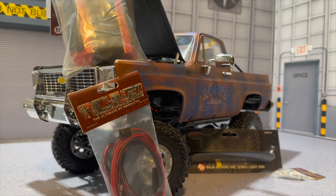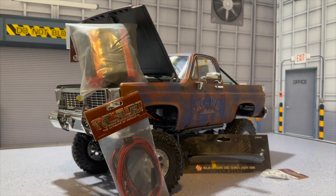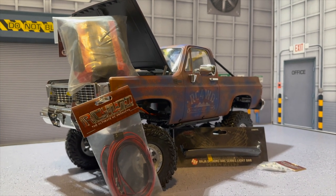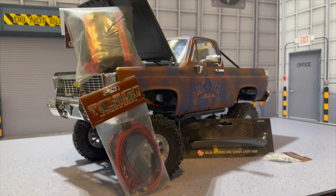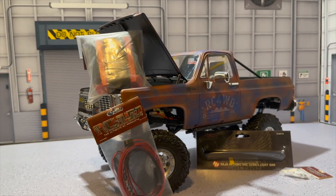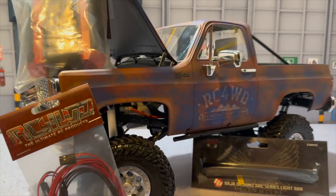Thank you so much for watching Grim Reaper RC. Stay tuned for the upgrade series on the K5 Blazer Rust Bucket. Don't forget to like, share, comment, subscribe, and turn on the post notification button so you get notified whenever I upload. That's it for Grim Reaper RC today.